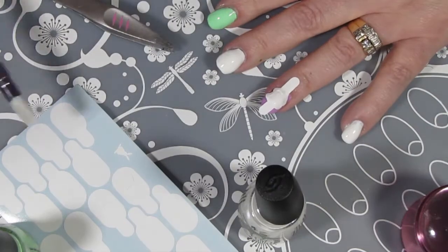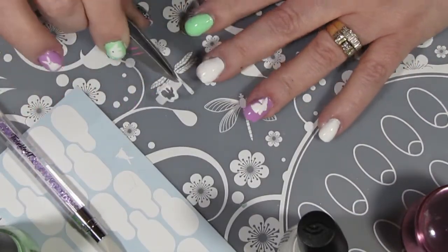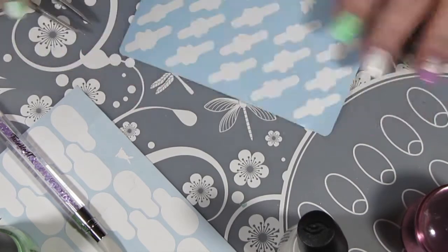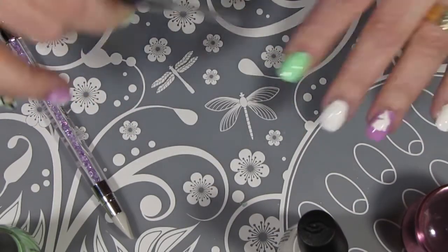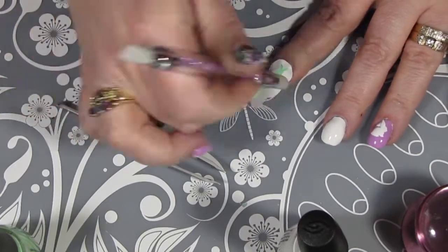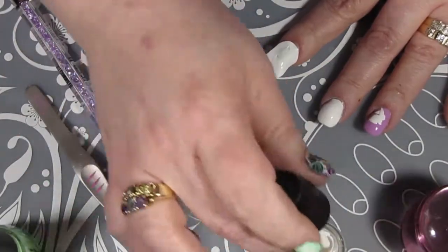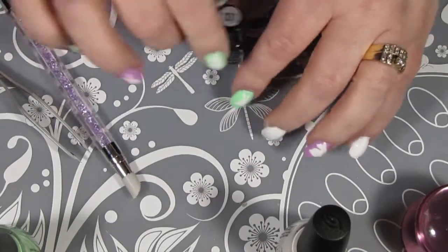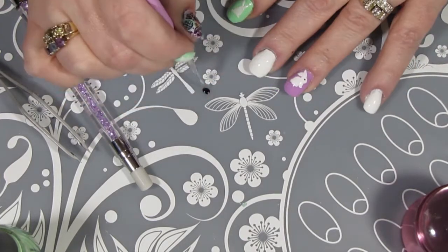The other bunny from the Twinkle Teen nail vinyl stencil sheet will go on my index finger. Now I'm just taking my black stamping polish, putting a little bit of it on my silicone mat, and then taking a fine nail art brush and I'm just going to give my bunnies some eyes.